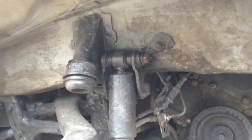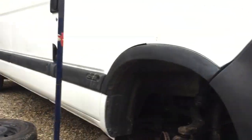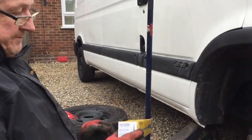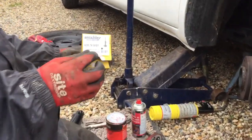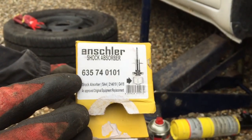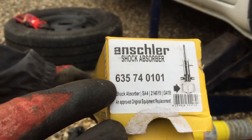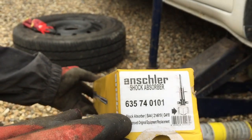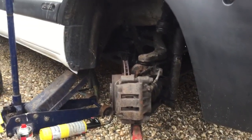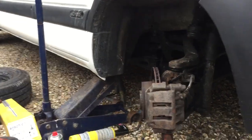It's the first time we've done this job - we've done a few other bits before on cars and that. So you need a shock. We got this from Eurocar Parts. The code is 635740101. Please bear in mind there are three or four variations of this, so that might be worth noting.